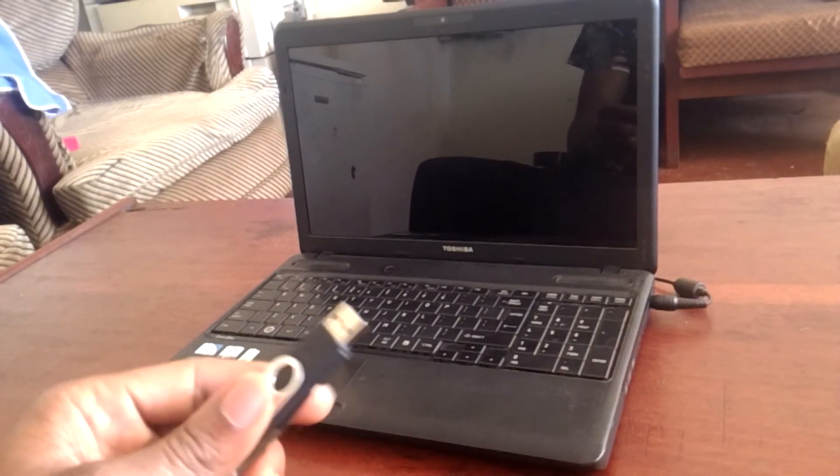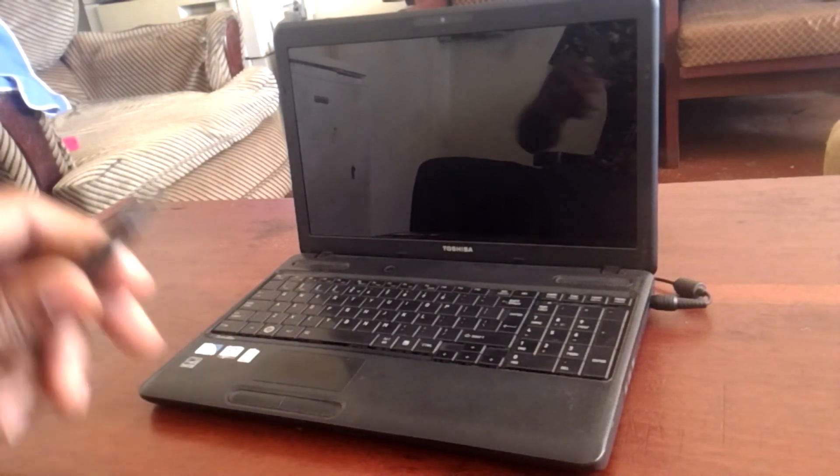Hello YouTube, this is Johnny. In this video I'm going to quickly show you how to USB boot your Toshiba laptop.